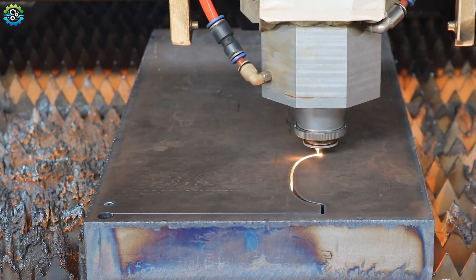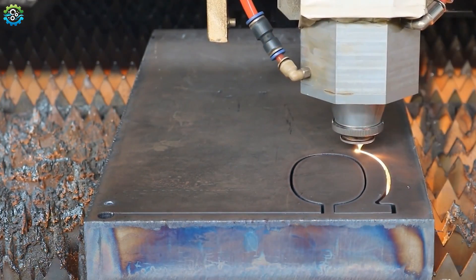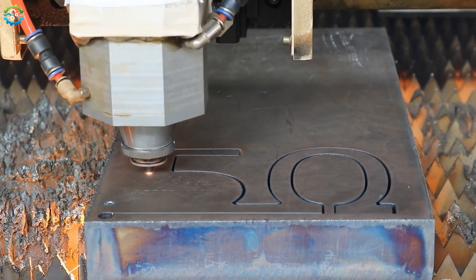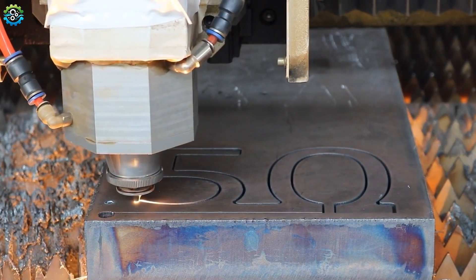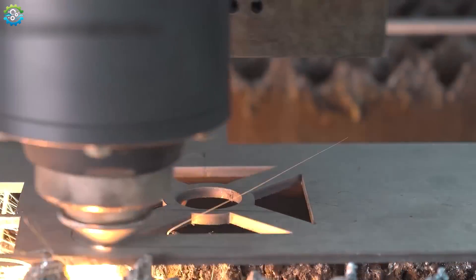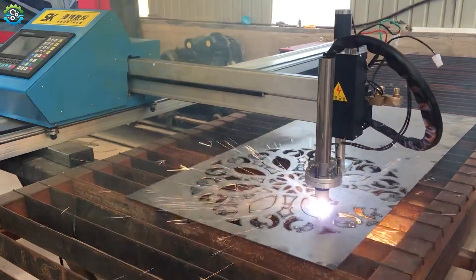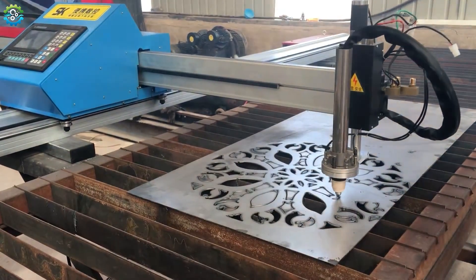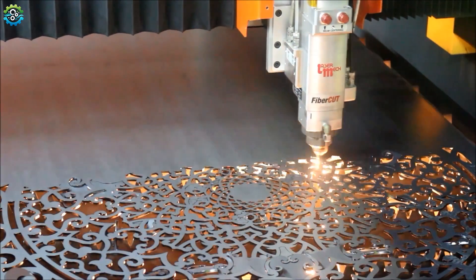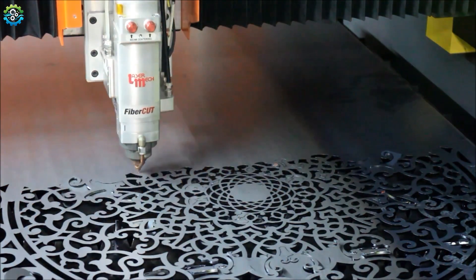The spot where the laser heats becomes extremely hot, causing the metal to melt, burn or vaporize. A gas, often nitrogen or oxygen, is blown across the cutting area to remove the molten material and clear the cut. The laser head moves along a fixed path, cutting the metal precisely according to the design. Laser cutting offers extremely fine and accurate cuts, making it ideal for intricate designs and fabrication. It is faster than many traditional cutting methods, especially with thinner materials up to 25 mm.